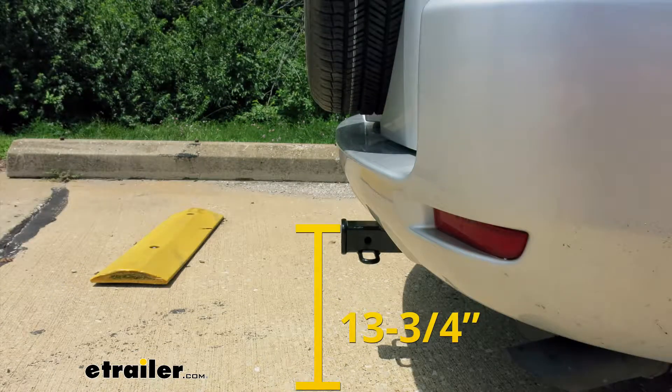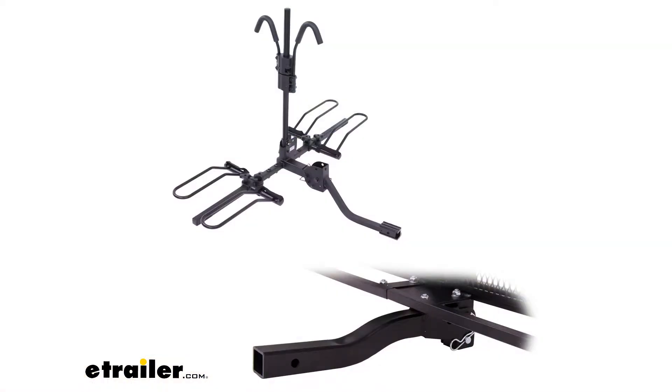From the ground to the inside top edge of the receiver tube opening it's going to be right about 13 and three-quarter inches. That measurement is not only going to help you when you're looking for a ball mount to find the appropriate rise or drop to match up to your trailer, but at that height I would also recommend a bike rack or a cargo carrier with a raised shank — that way we get a little bit more ground clearance out of it.